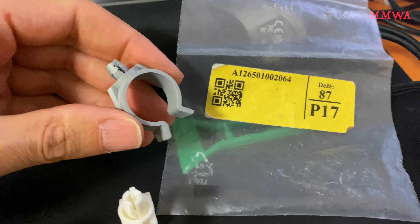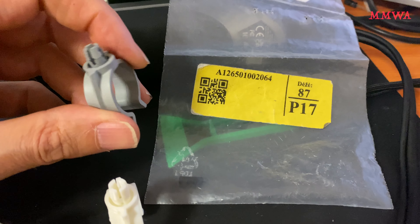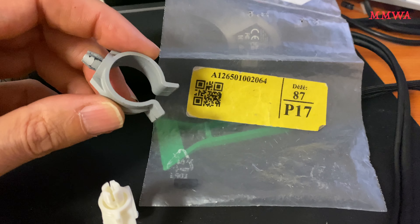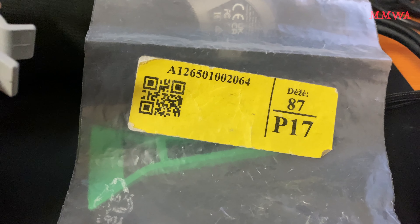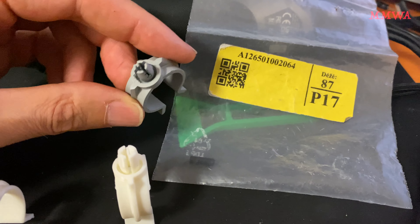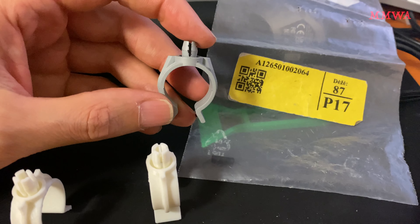These clips are used on many many different Benzes including my 124 and 210 — they obviously go on 126s as well and various other models. That is the part number minus the last two digits if you want to go look one up. They're not that expensive, but just as an educational exercise...